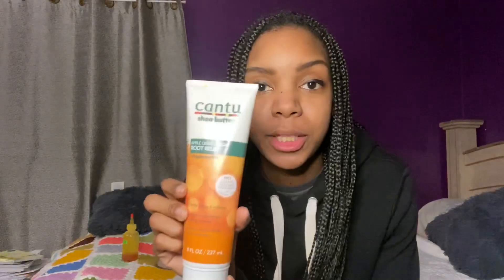I got this Cantu Relief stuff. I actually thought it was the root rinse this whole time — I had it so I could rinse and refresh my scalp — but I don't have that, so this is what we're going to use. I've actually had this for about a year since the last time I had braids and I never used it then either. It's supposed to soothe itching and irritation, refresh the scalp without washing or water, and nourish roots to promote healthy hair growth.